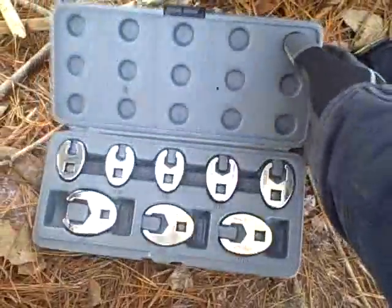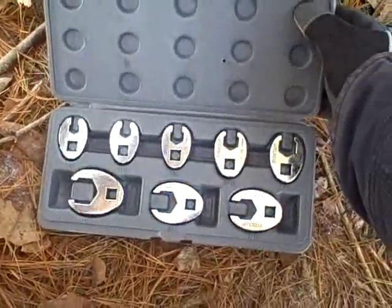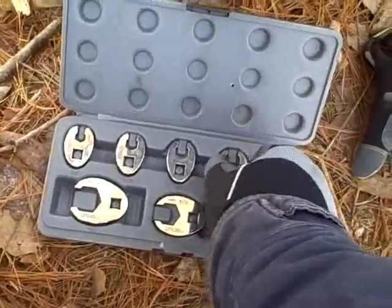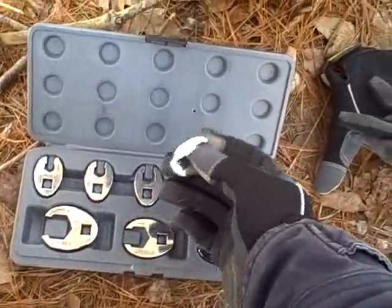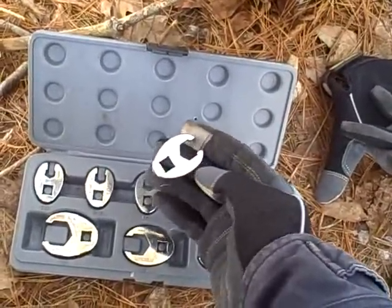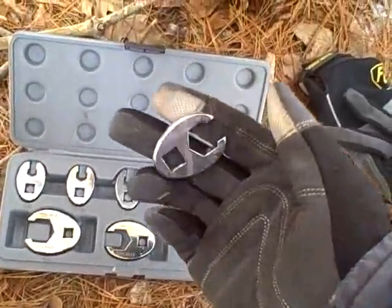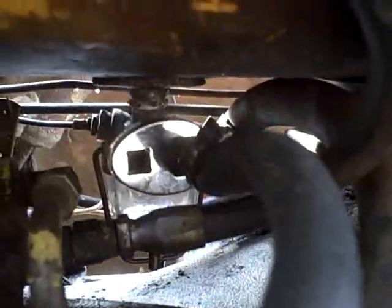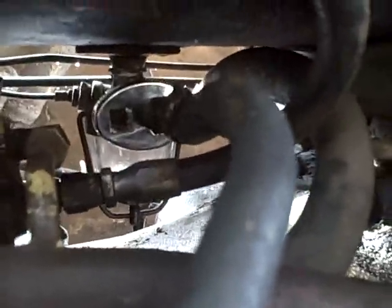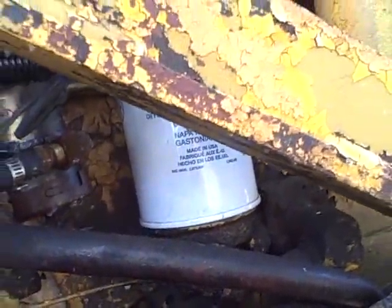These are typically called crow's feet. Basically what this does is you can put a 3/8-inch extension in there and turn it. I need the 5/8 — here we go. That goes on there like that and we can stick an extension in and actually turn it. Unlike the other end, this end is a regular tapered pipe thread fitting.